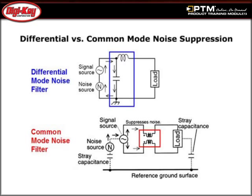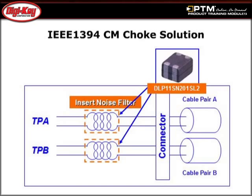Learn about how Common Mode Chokes are a vital component in designs that are affected by EMI, and how they help to achieve both technical and legal product compliance. Read about Mirata's extensive line of Common Mode Chokes for USB, IEEE 1394, HDMI, and other high-speed balanced transmission line data applications, as well as DC power supply filter circuits.